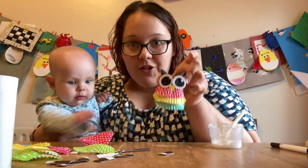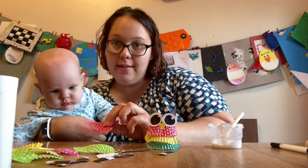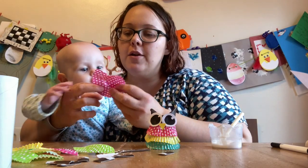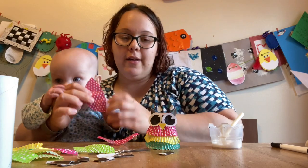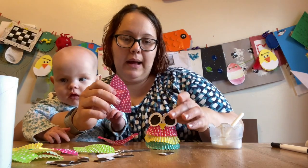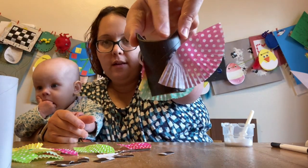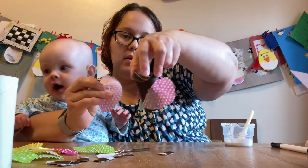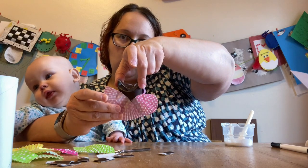For the final touch, your owl needs some wings. For this you need another cupcake case — or a fairy cake case in our case. You just need to cut it in half — no fancy other trimmings, just cut it in half. And you're going to glue them to the back of your owl, just like so. Here's one wing — you can see it's crossed over a little bit on the back. The other one will overlap a little bit too.